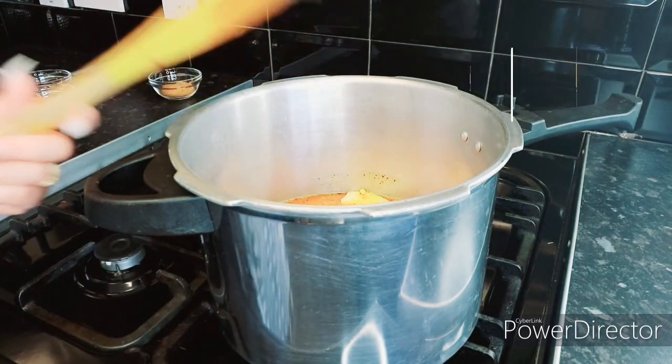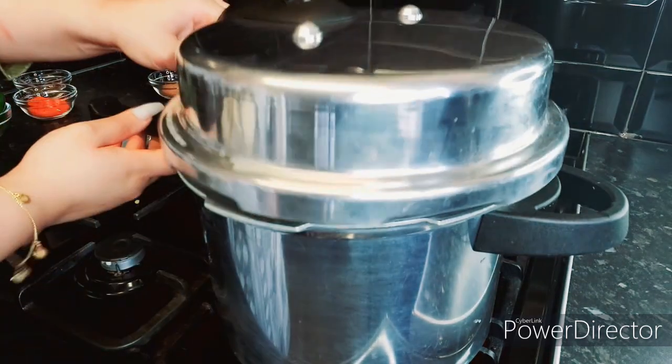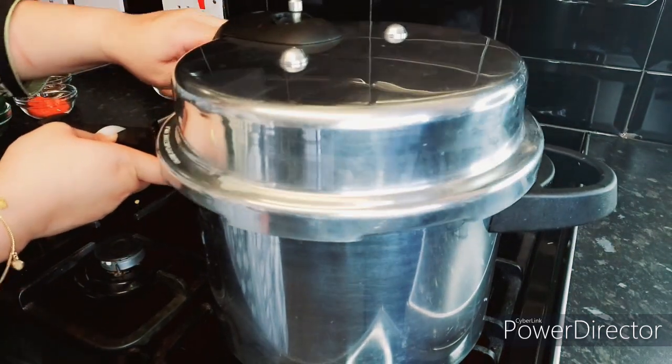We need to cook this for about eight minutes on full high flame. After eight minutes it should be cooked, so I'll see you guys after eight minutes.